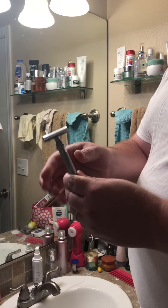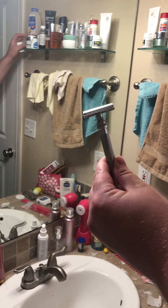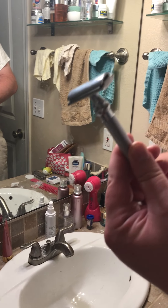This is the kind of razor I recommend. This is called a safety razor. What you do is use a regular straight razor blade — you can buy a pack of these. This is like a hundred of them. I think I bought it for 15 bucks or something. So this is what I'm going to use because this is what I prefer.